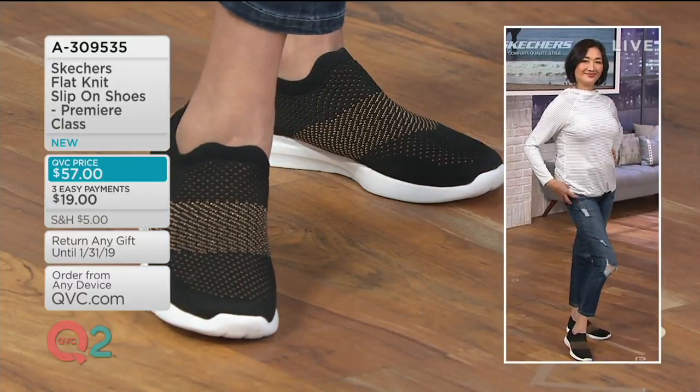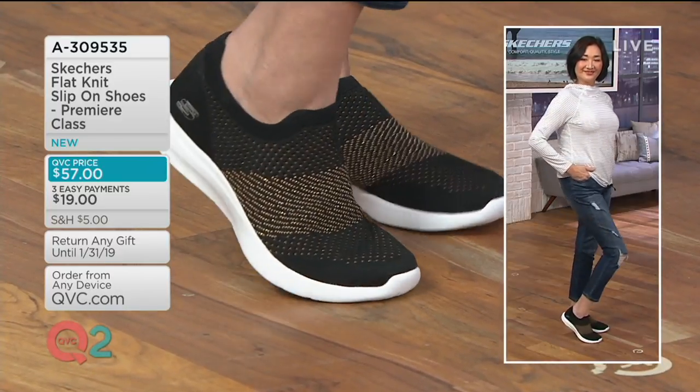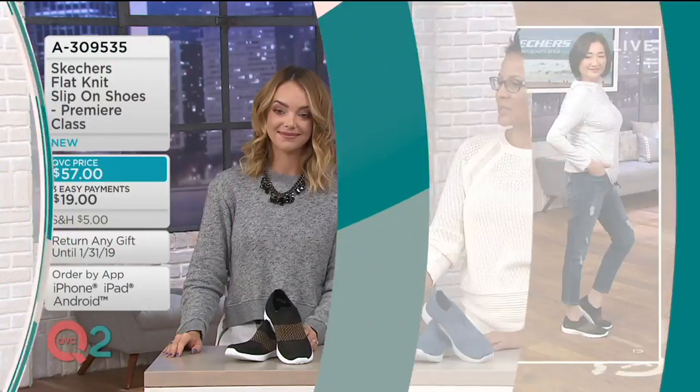We fuse that right into the outsole, much like this next shoe. That's why we're looking at this shoe right now, because this is that flat knit. It's a Skechers flat knit slip-on shoe, called the Premier Class, and come on in because it has sparkly threads.